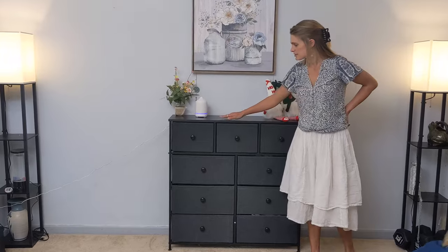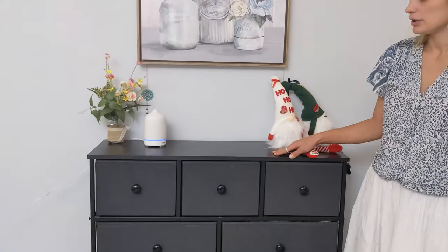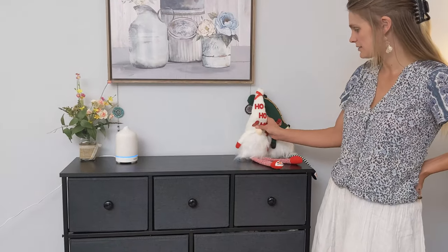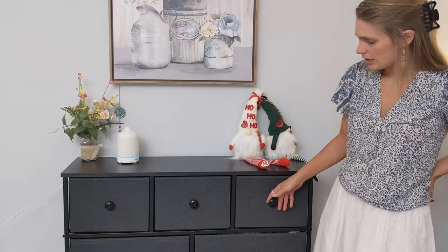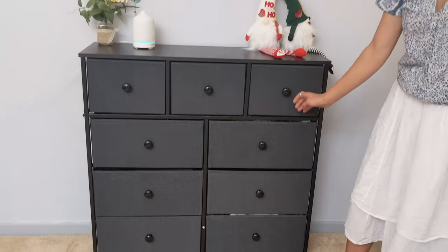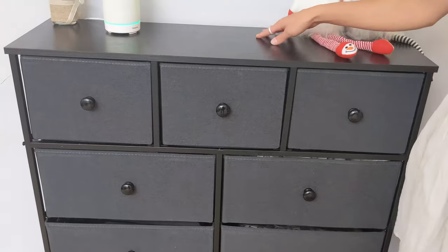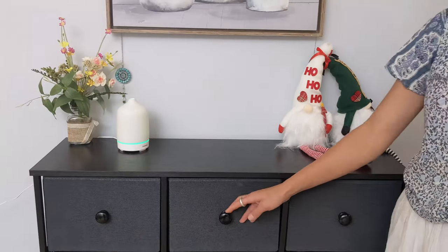I love this really flat, sturdy top that you have here. You can put all kinds of beautiful items to decorate your home. Every drawer is super roomy — I can fit all kinds of the stuff I need and it really fits all of my space requirements.